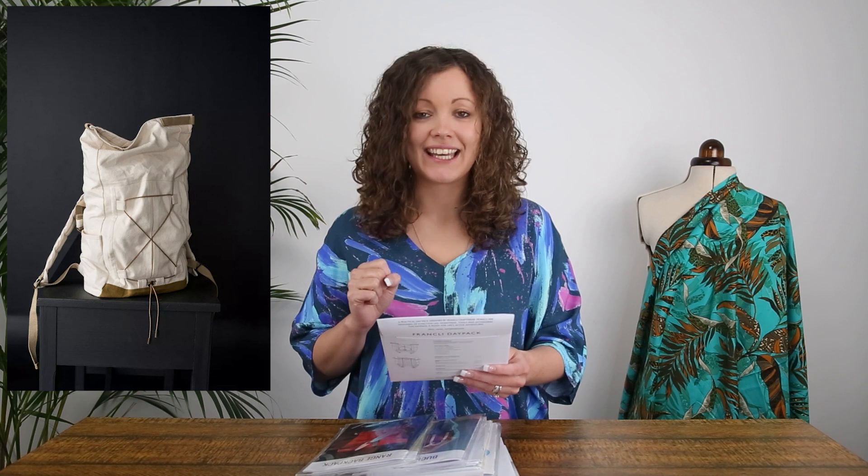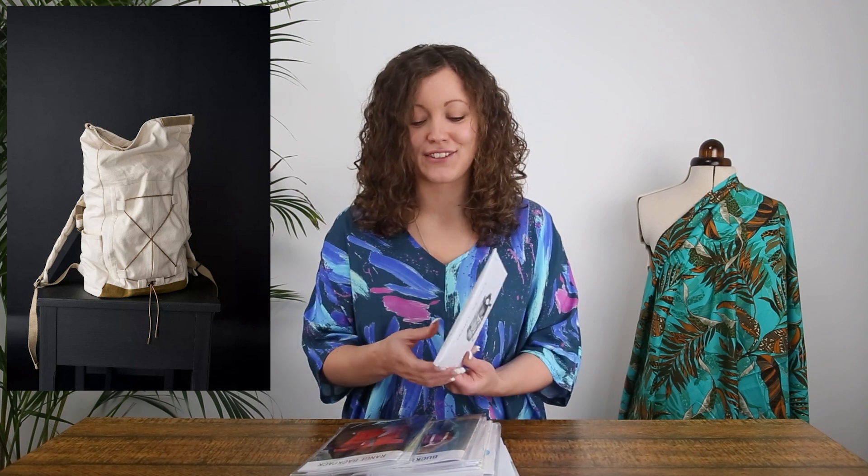First up we have a pattern from Merchant & Mills — this is the Franklin Daypack bag. It's a really fabulous pattern, quite a new one in the range, and there are just so many intricate details. I think that's one of the fun things about bag making: you don't need to worry too much about size or fit like you do with clothing, but often with bag making patterns there are just lots of details to sew.